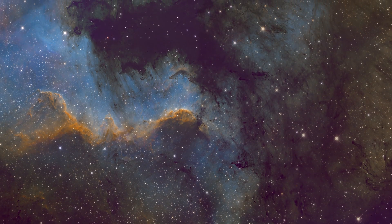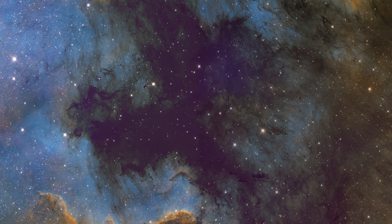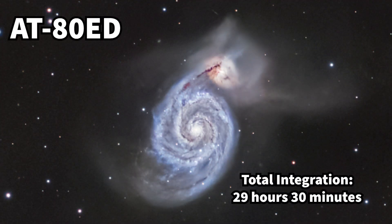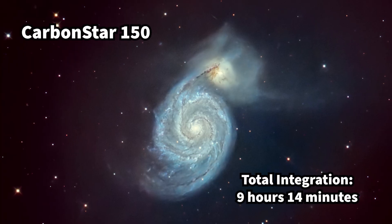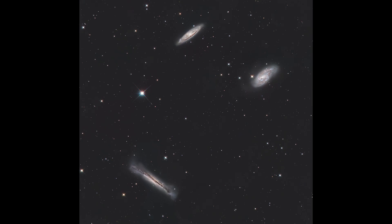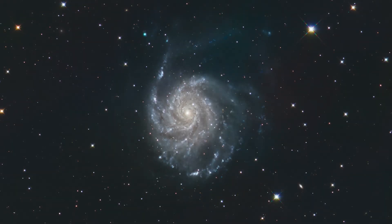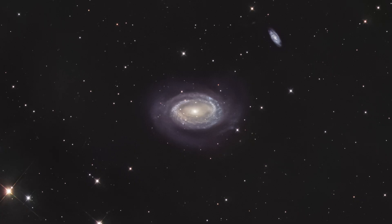I have yet to take this telescope out to any dark site, so all my images are from my backyard, less than 15 miles from the Las Vegas Strip. Narrowband imaging is recommended for light-polluted skies, but wide band imaging is still possible. With the Carbon Star 150, I've been able to capture the Leo Triplet with nearly 6 hours of integration, M101 the Pinwheel Galaxy at nearly 11 hours, M13, and tougher targets like NGC 4725 with only 8 hours of RGB and luminance.